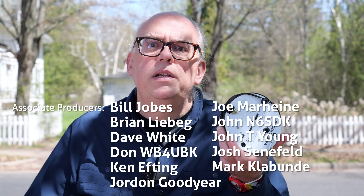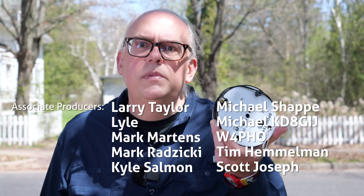Well, that's it for now. Thanks for watching. I'm Michael, KB9VBR. You have a great day and 73.